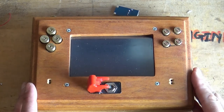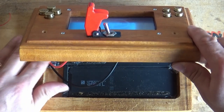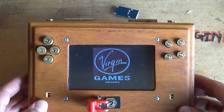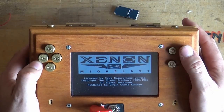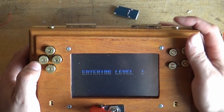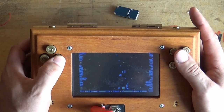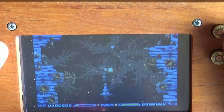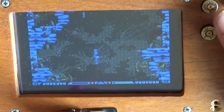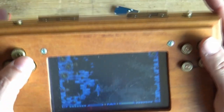Great news — audio is working! It's a bit loud at the moment, but this is working a treat.